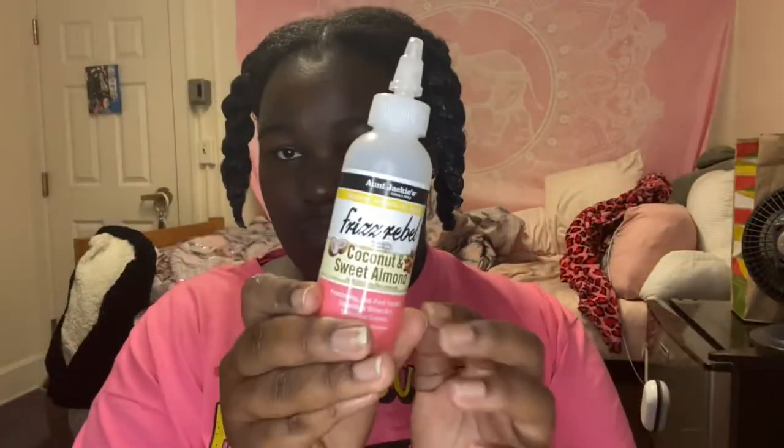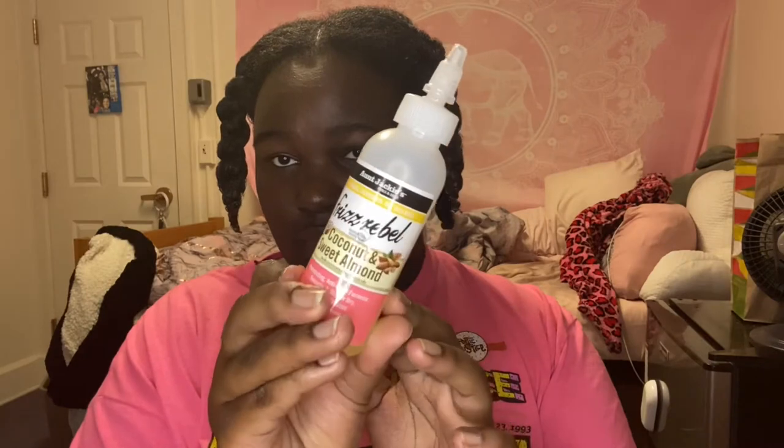Now that my four sections are completed, I'm going to take my oil — this is coconut and sweet almond oil, one of the blends by Aunt Jackie's — and I'm just going to put it on my scalp and massage it in as best as I can. This part isn't a hundred percent necessary, but I like it for my hair routine and it feels really good.